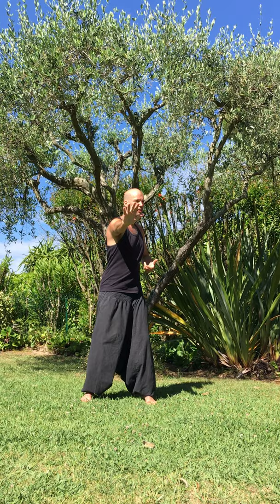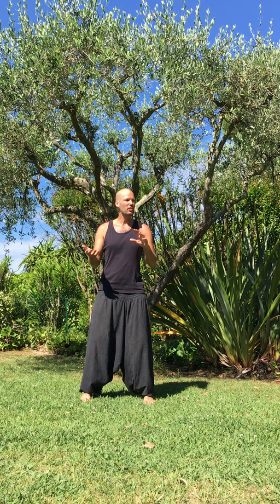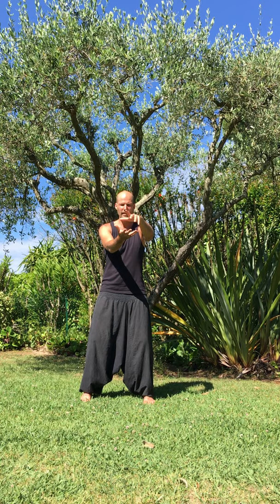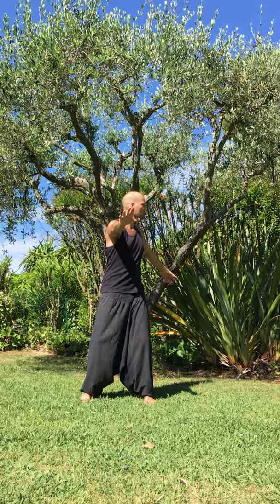All those movements have got a martial art application, but sometimes we switch that to things like, in this case, imagine you're holding a ball. And that ball, out of energy, stretches out — so you can feel the threads, like a long chewing gum. Feel the connection between your hands.